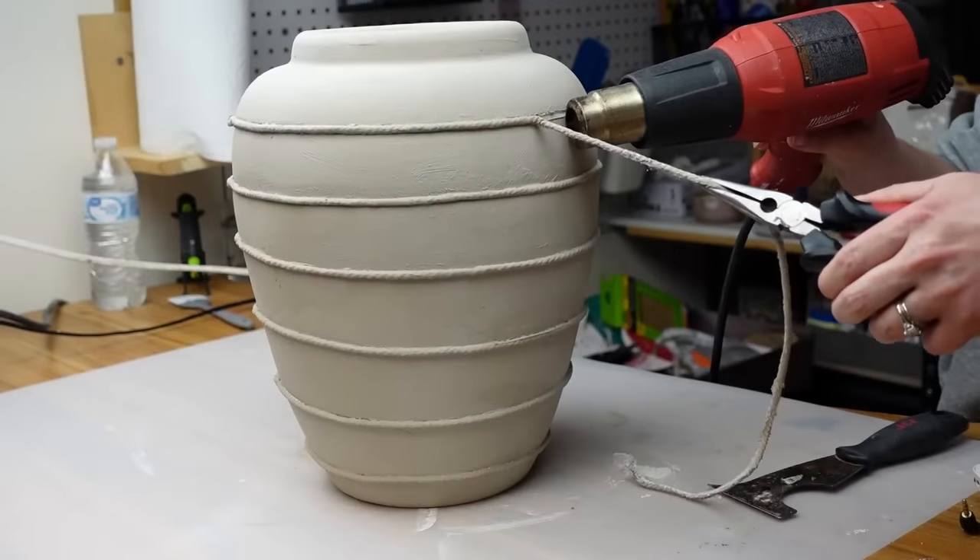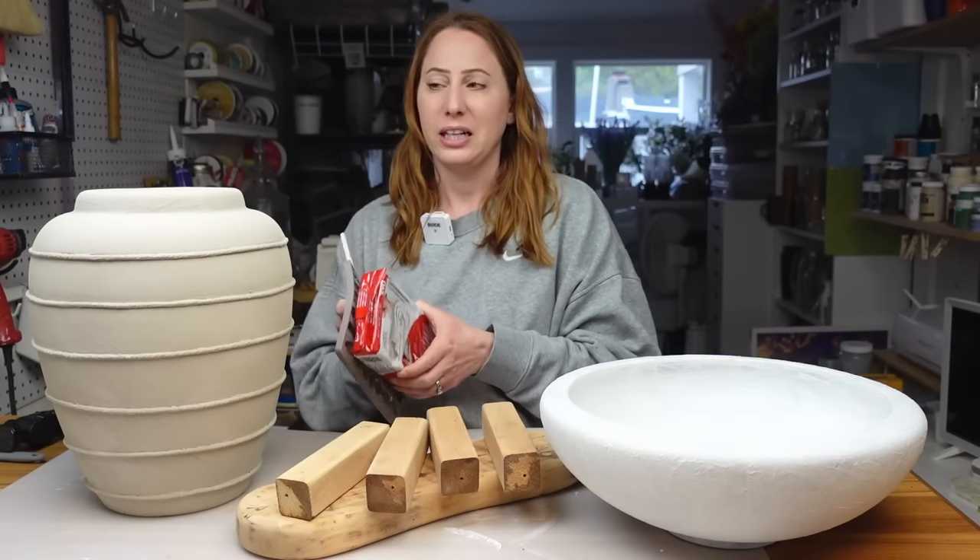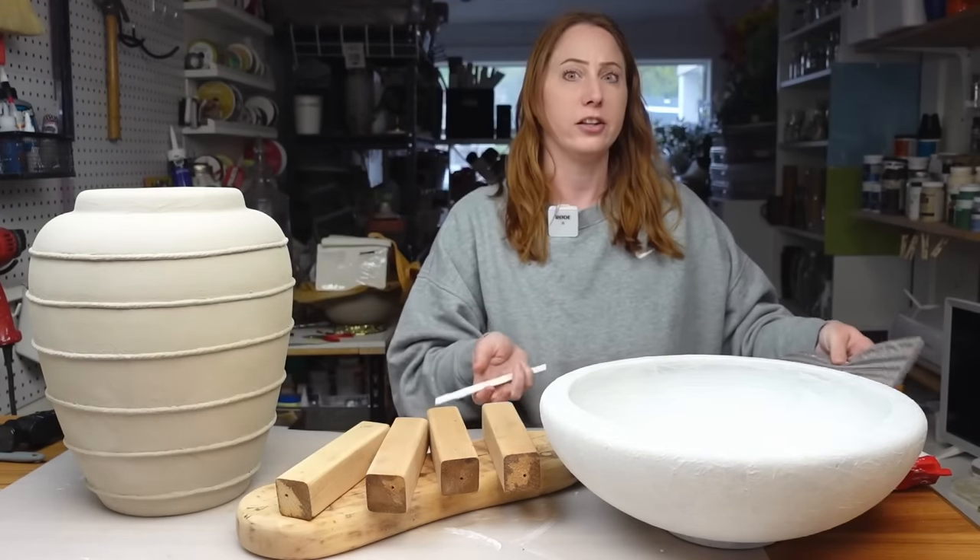I took the macrame off the vessel, which smoothed out where the hot glue was. Now I need to make all of the air dry clay twist pieces to add on. I'm using DAS air dry clay — I really like this brand, and Sculpey is another really good option — along with the redesigned by Prima silicone mold.